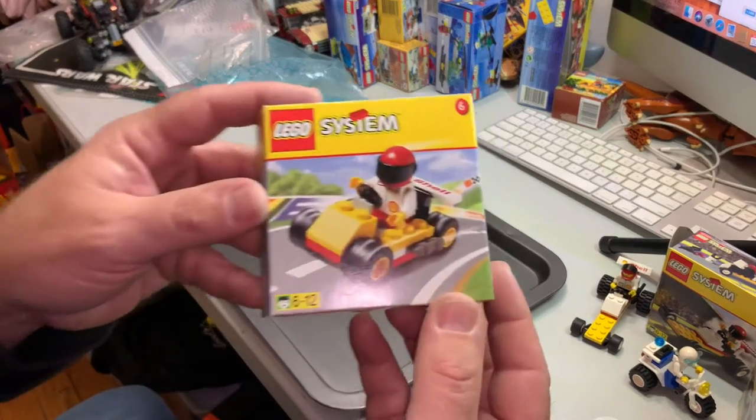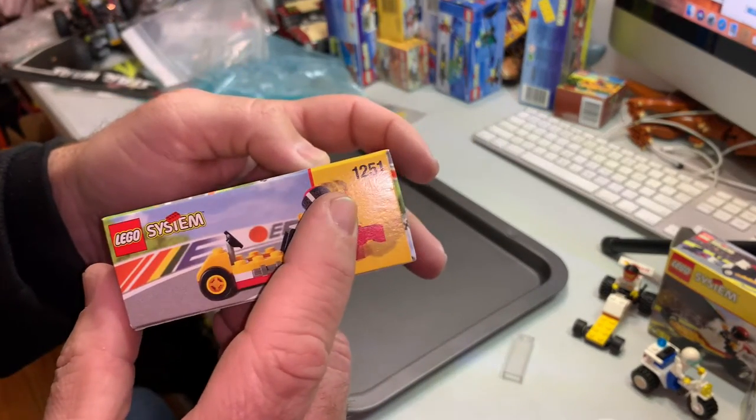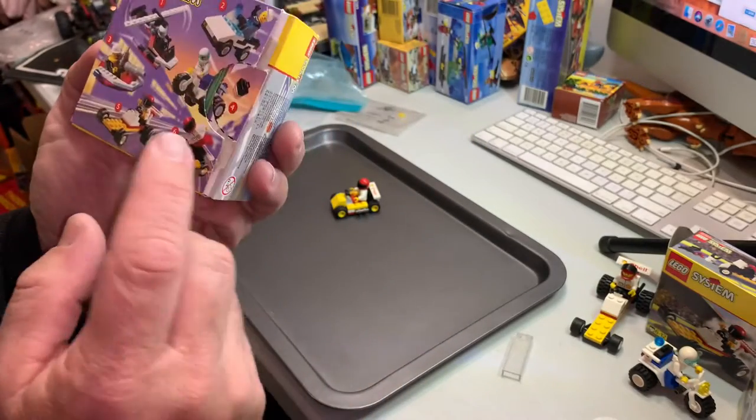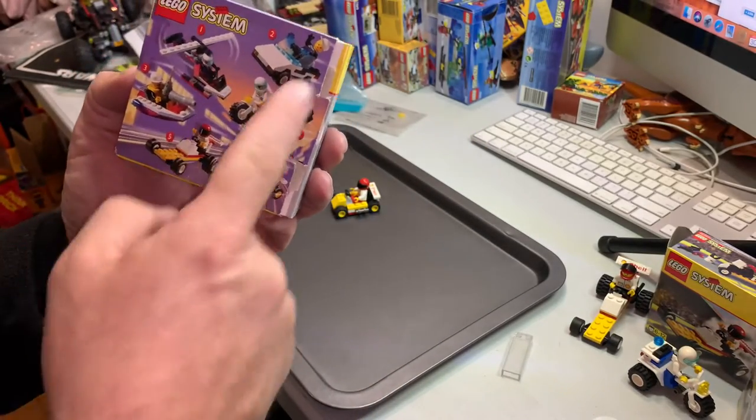Go-Kart. This set number is 2511. You would pick this up after you bought petrol at the Shell service station. There were six of them to collect.